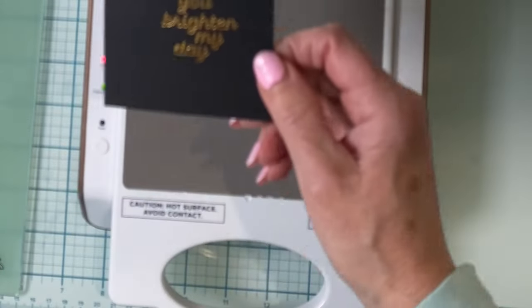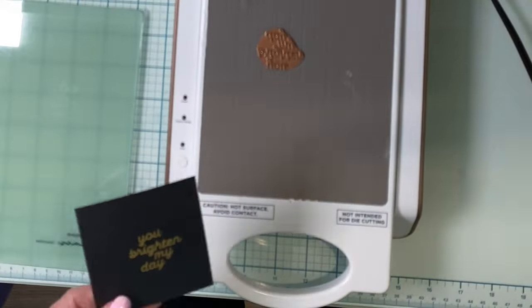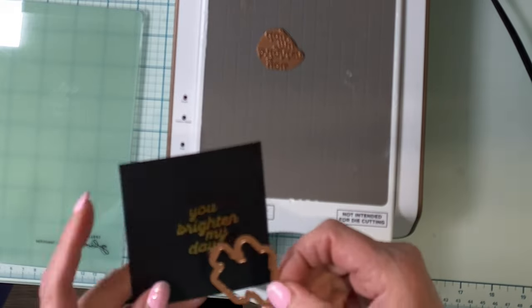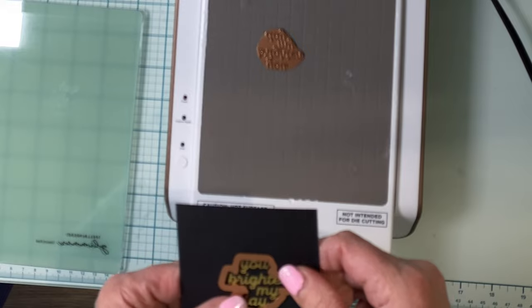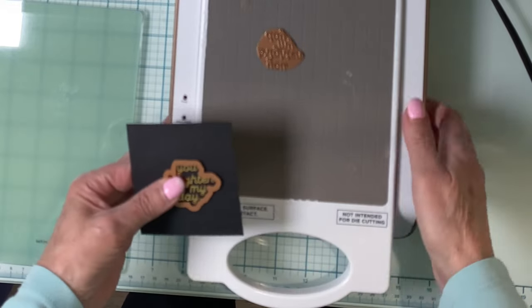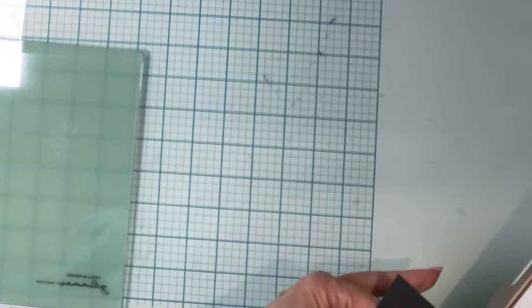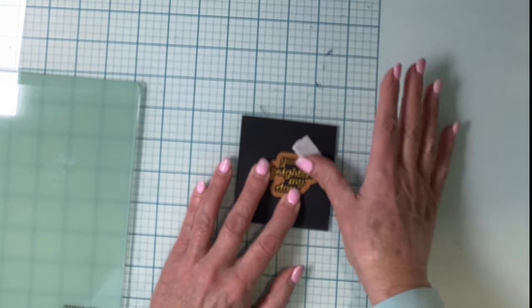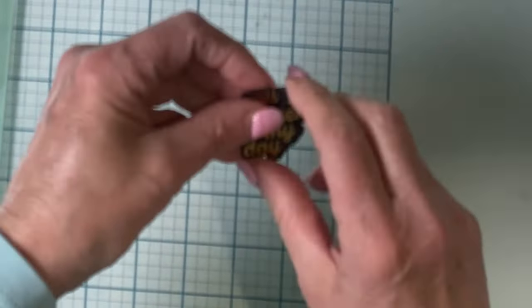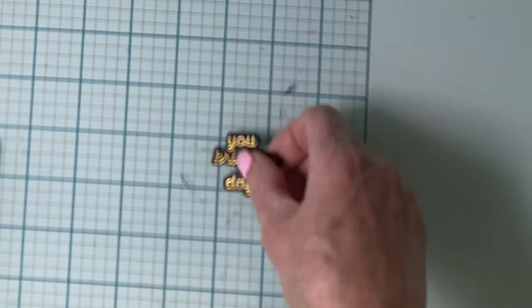Not in this case, but sometimes there can be a little bit of overfoiling, especially in those little openings on the letters. When that happens, a light buffing with a microfiber cloth often resolves the issue. I'll use some low-tack tape to hold the coordinating die in place, and I'll die cut the sentiment, and also some black sheet foam.